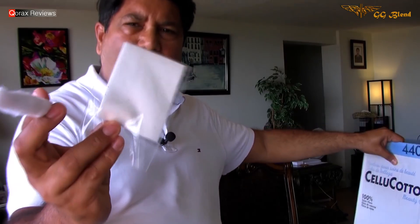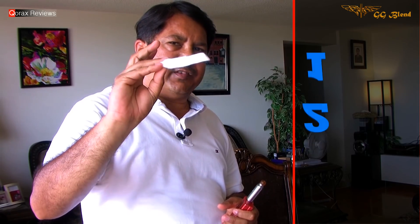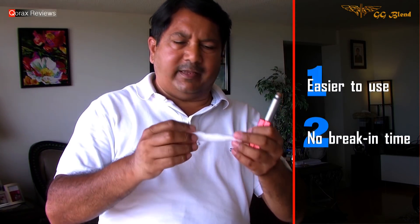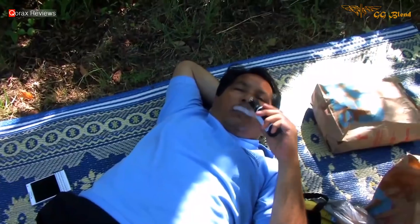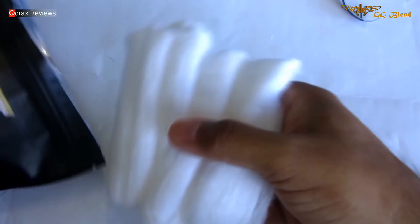But is it better than say rayon or Japanese cotton pads? I would say as of now, yes. Two things are swaying me towards this GG Blend. One, this is easier to use. Second, no break-in period at all — this tastes absolutely fantastic from the get go. You have no initial taste of cotton and no aftertaste at all. GG Blend, organic cotton for wicking.